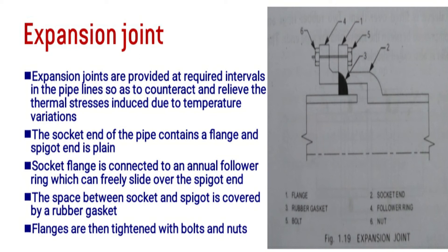The socket covers the spigot end, and we provide a rubber gasket with the flanges to make it strong and watertight. The spigot end remains free to slide. Bolts and nuts are used to tighten the assembly. In the figure, 1 marks the flange, 2 marks the socket end, and 3 marks the rubber gasket.